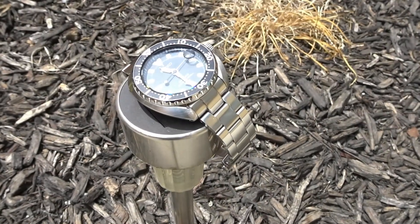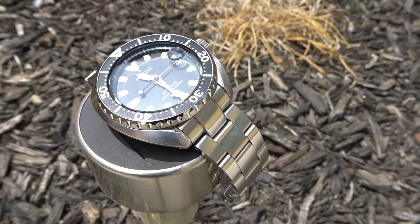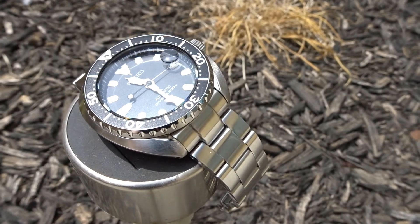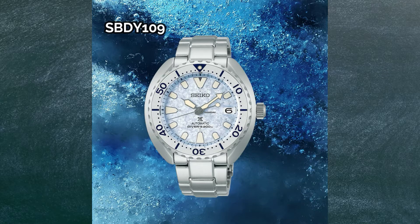The mini turtle doesn't seem to get much fanfare and promotion as Seiko's other models. For example, I couldn't even find one listed on Seiko's website under their Prospex lineup section. It looks like the most recent version of this watch is the frost blue dialed SBDY109 with its white bezel insert.